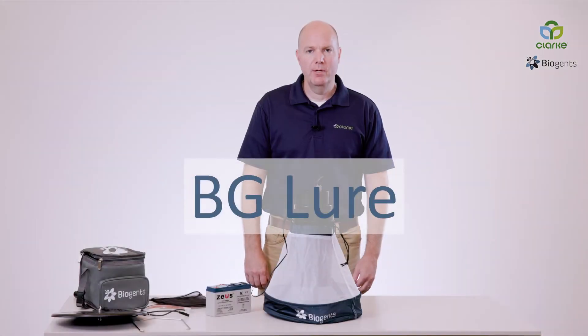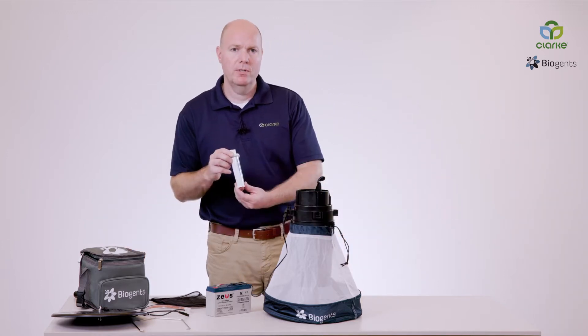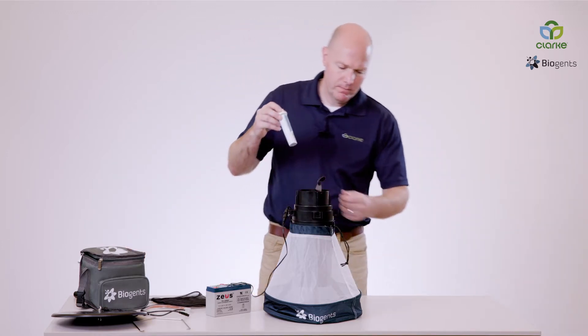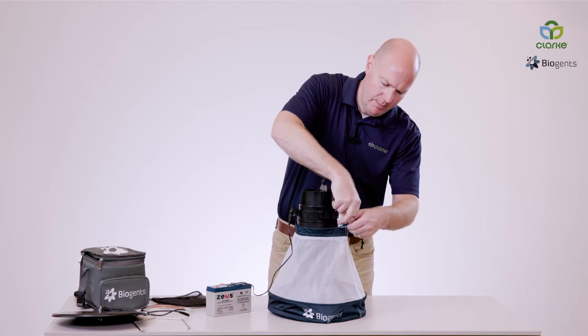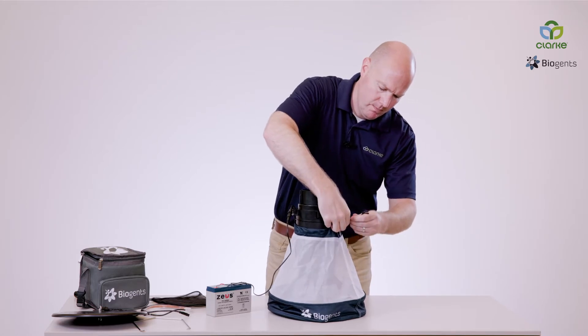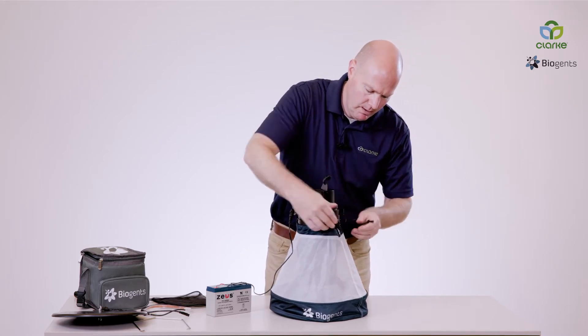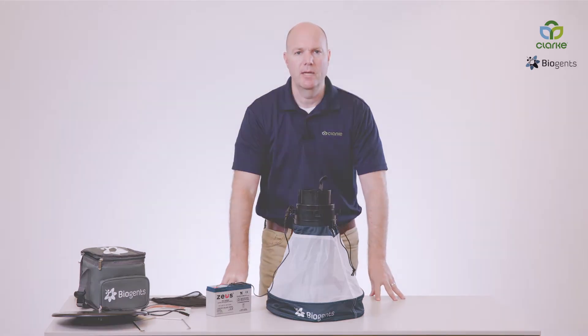One of the attractants that can be used in combination with the Sentinel style trap is the BG-Lure, which can be easily added. Undo the trap body a little bit, slide it in, tighten it up, and you're all set. Now you have an attractant added to the BG-Sentinel.